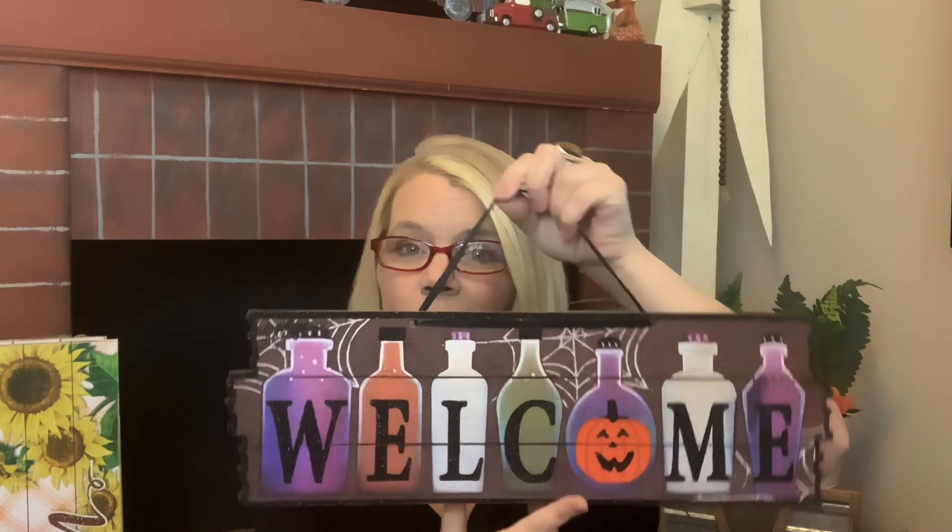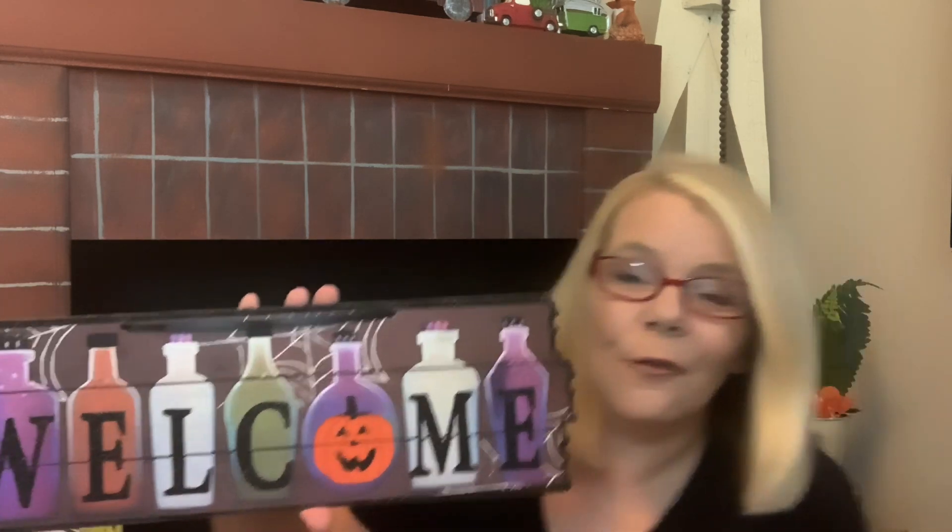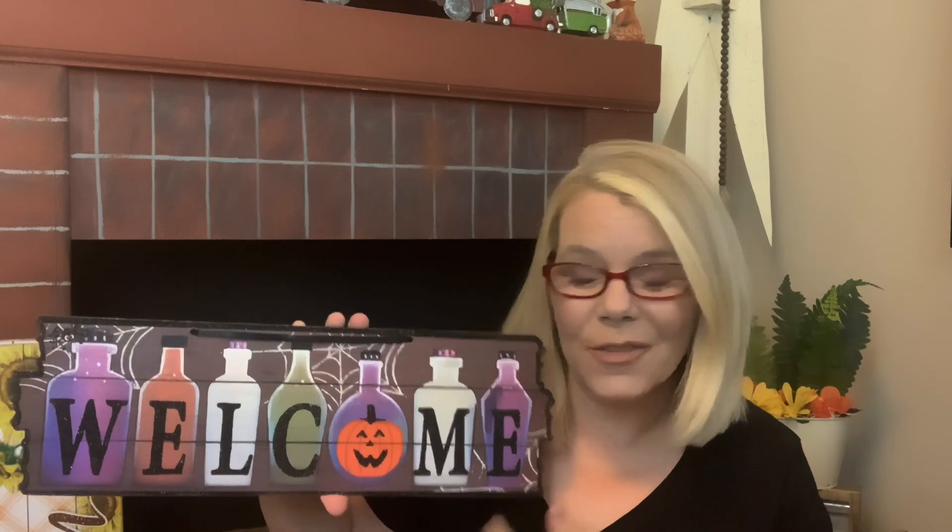I also scored one of these this year — last year I could not find this, it was a very well sought-after item. It says 'welcome' with a little jack-o-lantern, too cute. I have many signs to share with you, so we'll keep going. Also the Halloween sign that says 'spooky' with a little skull.